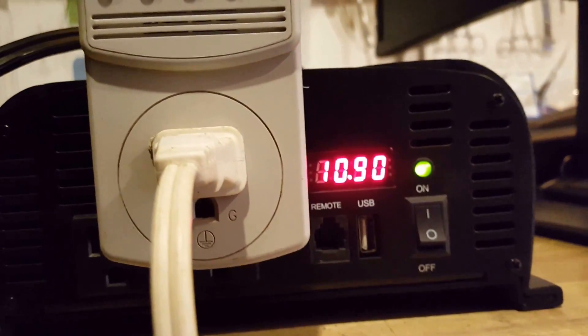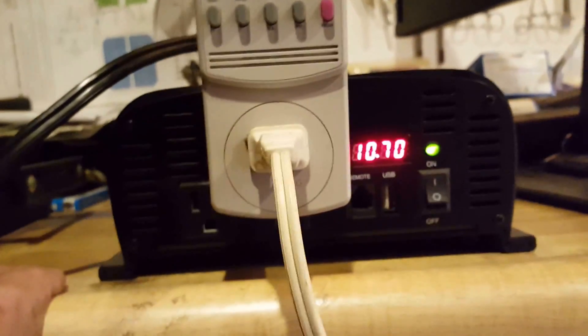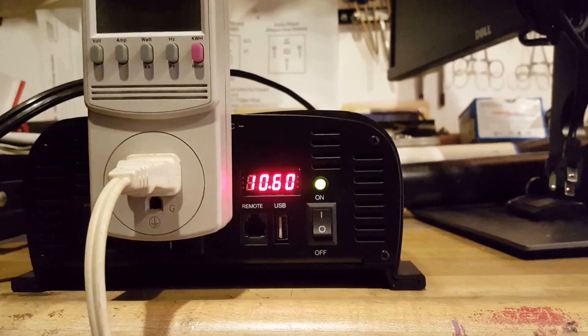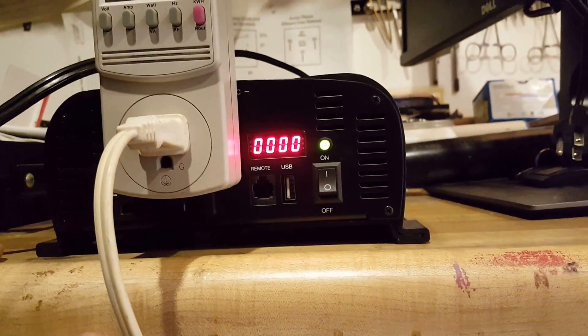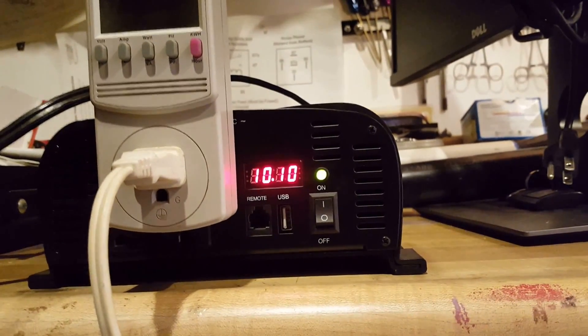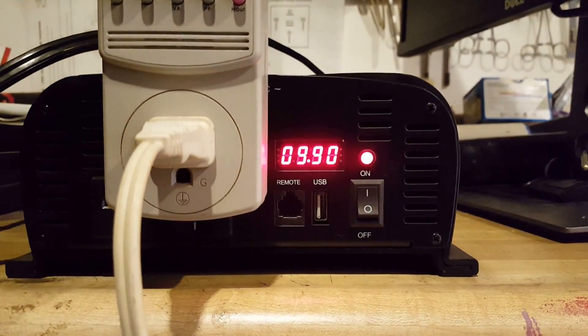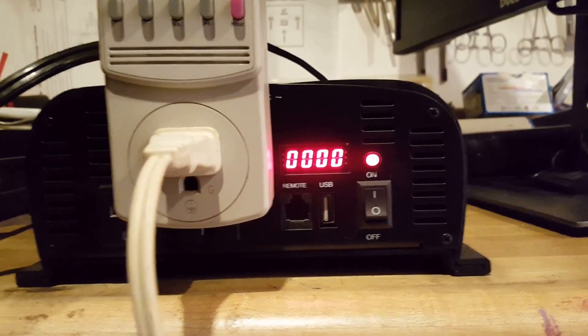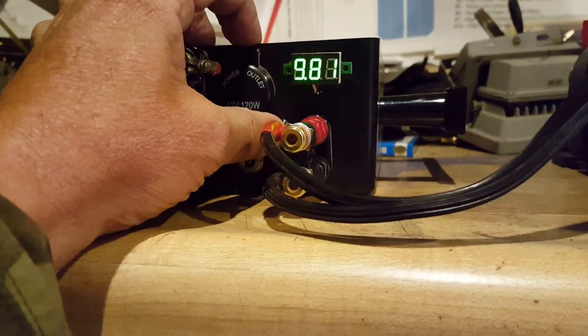You should hear the inverter beeping due to the low voltage. And I'm gonna keep it going until it shuts down. That's the warning — we're at 10.1 volts, we still have the light on. Okay, shut down at 9.9. See how much voltage we have — 9.8.